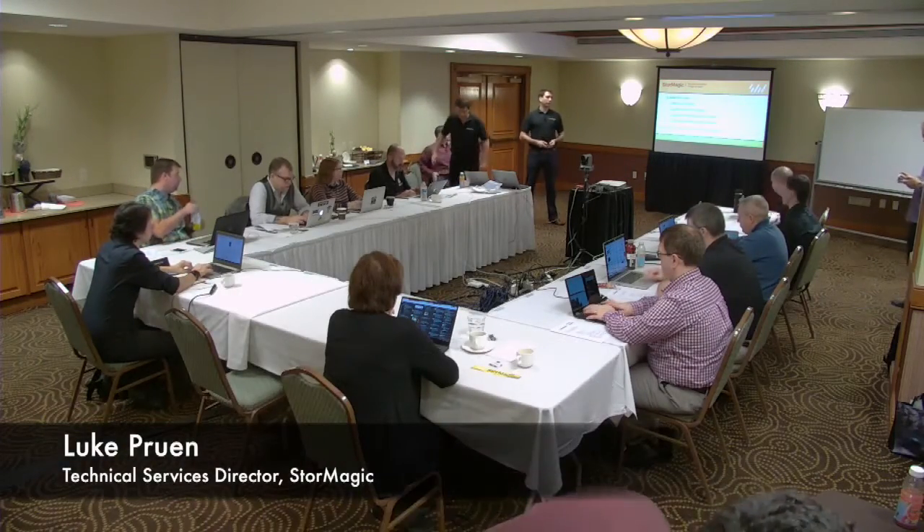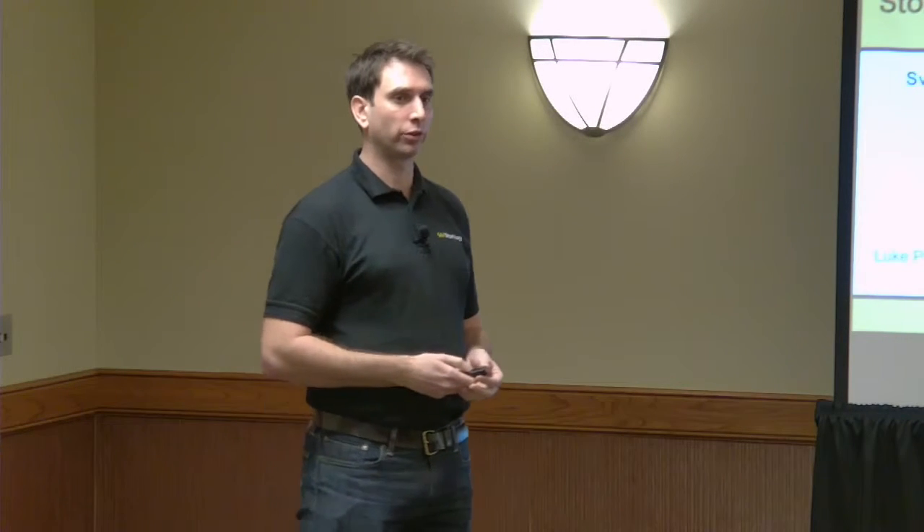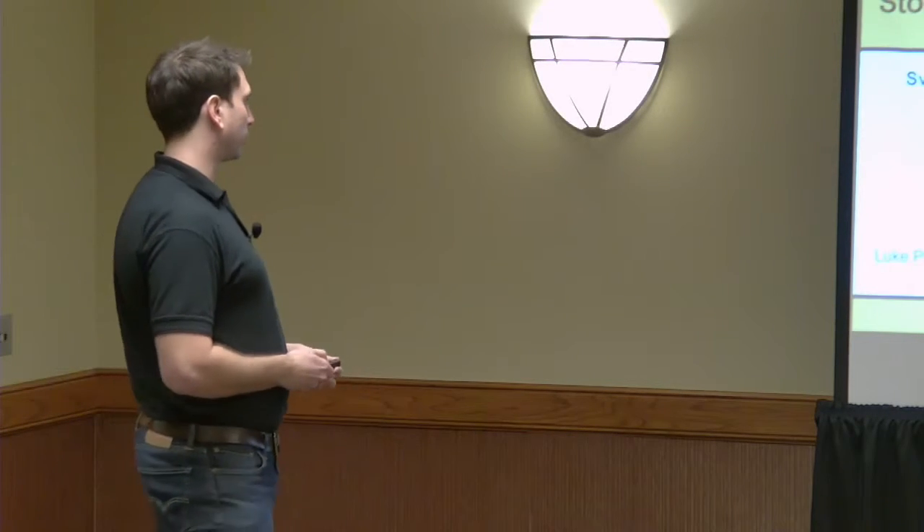My name is Luke Perrin. I'm the Technical Services Director at StoreMagic. My main role is managing the pre-sales and support group, but really focusing on customer success, listening to customer feedback, and driving the product forward from that point of view.